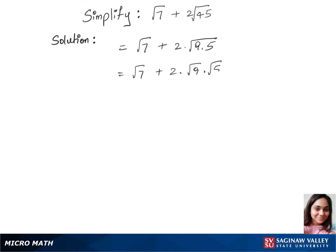We write this as √9 times √5. Now we have √7 remaining the same, plus 2 times √9. Since √9 is the square root of 3 squared, it can be written as 3 times √5.